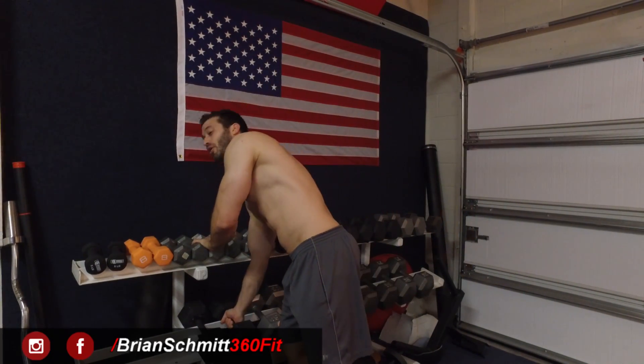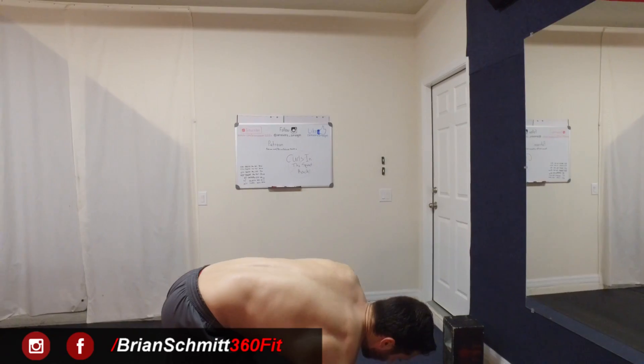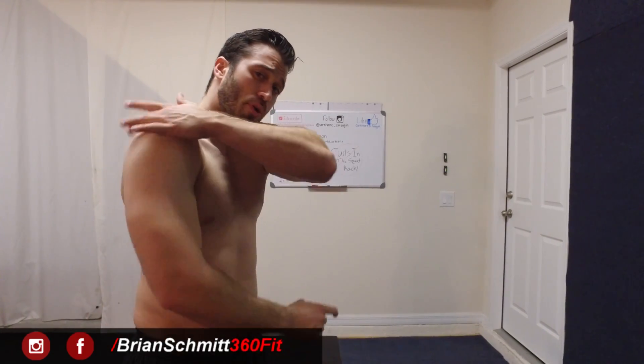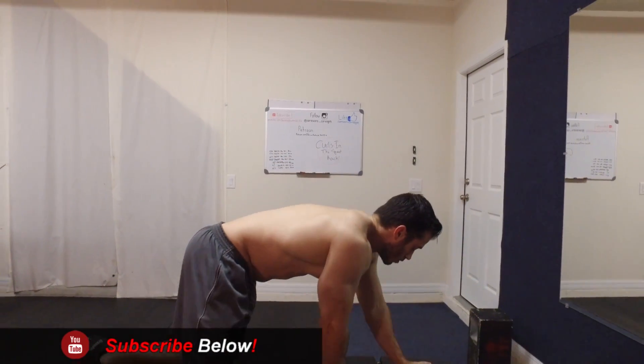What you're really going to do is grab a dumbbell from the rack and walk it over to the closest available flat bench. This exercise is going to predominantly target your lats, but it's also going to help hit your rhomboids, your traps, even your posterior deltoid, and your biceps.